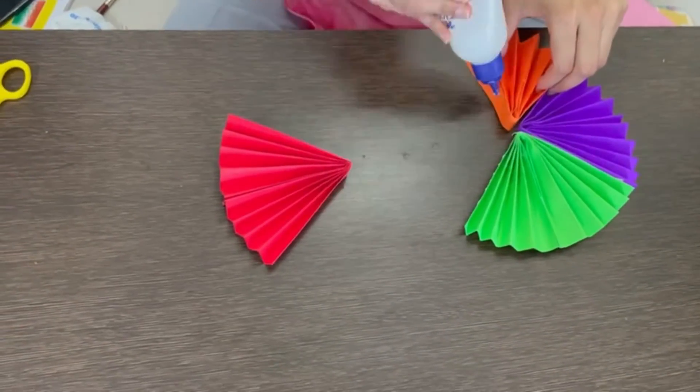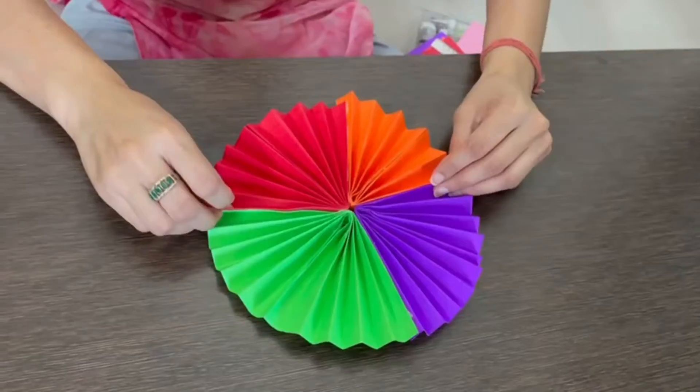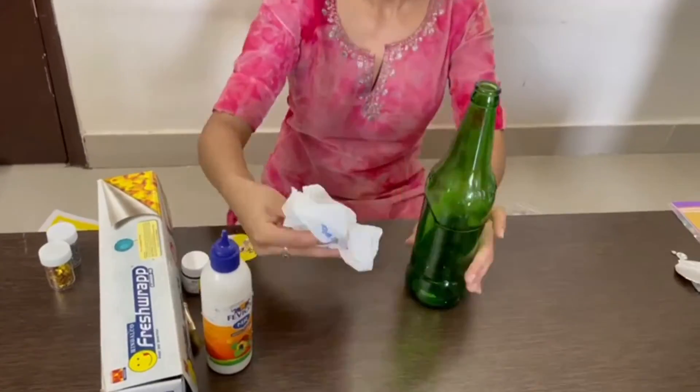You can also put some glitters or sticky stones over it if you have. So it will become like this. Isn't it looking beautiful?